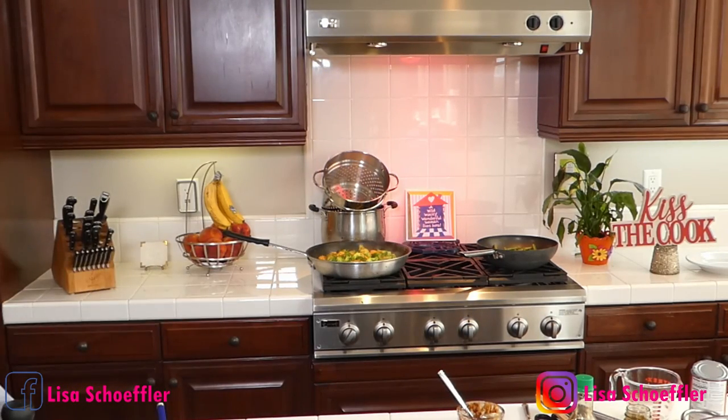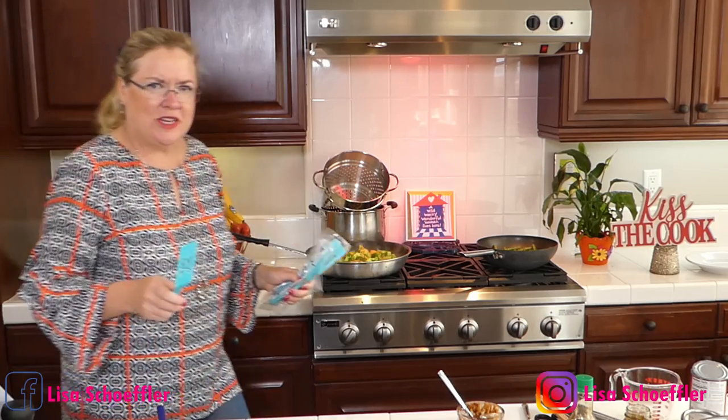I have a giveaway today — my Pampered Chef stuff finally came! I had a virtual Pampered Chef party online a few months ago. I have this really cool Pampered Chef plastic spatula that you can use on non-stick pans. It's a great little size. Today's giveaway is a couple of these Pampered Chef spatulas — you can never have too many cooking tools!